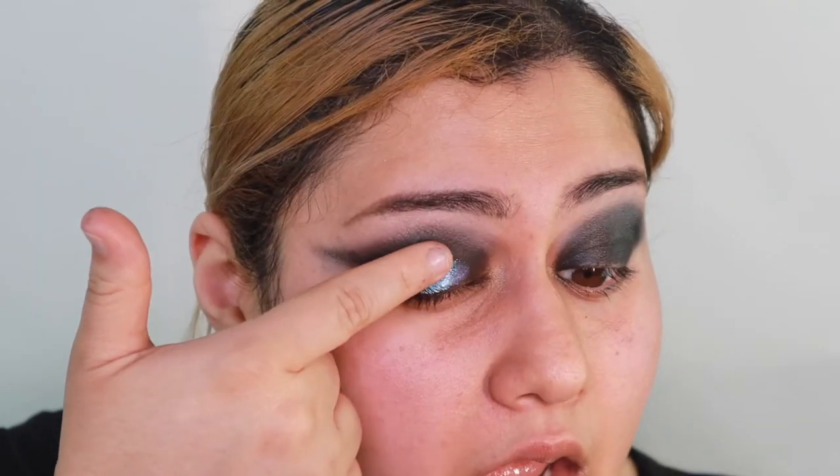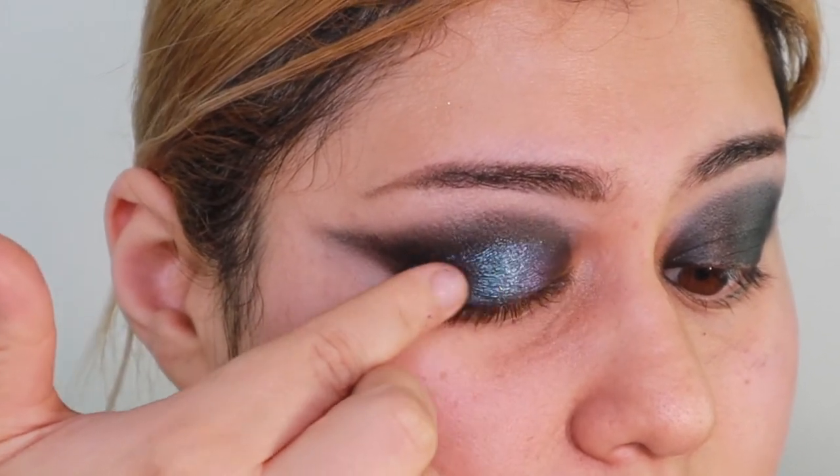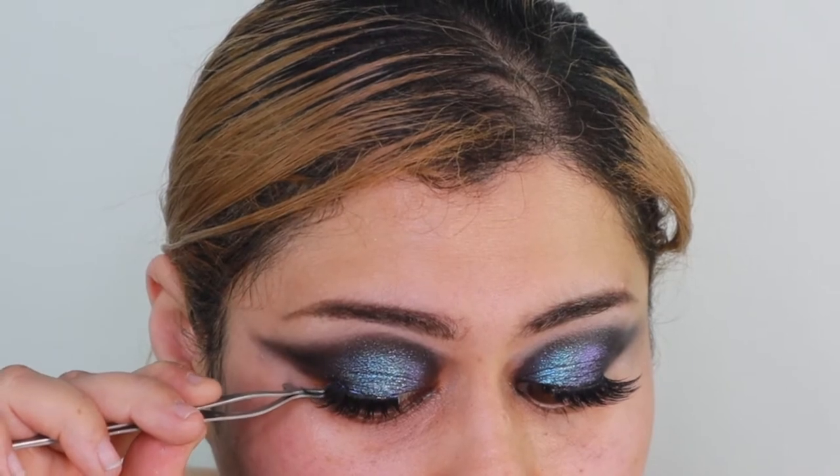I don't know if you guys can see it in the same intensity as I can because sometimes the camera messes things up — but it's so pretty. These are the lashes I'm going to put on; I can't remember what brand they are but they're really flared out at the ends. I cut them a little bit, and I'm going to apply them right towards the outer end.